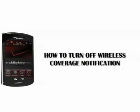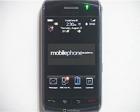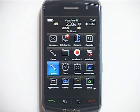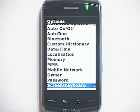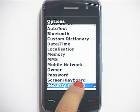This video teaches you how to turn off wireless coverage notification. Please note: when your BlackBerry device is connected to a wireless network, the LED light flashes green. To turn off wireless coverage notification, press the menu key, select the Options icon and click on it, then select and click on Screen and Keyboard.